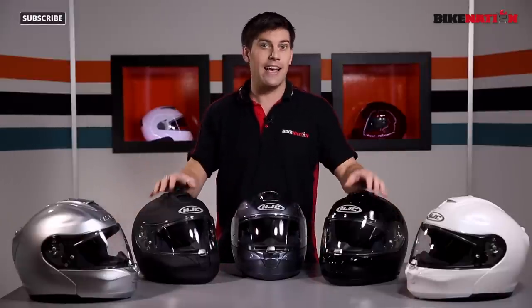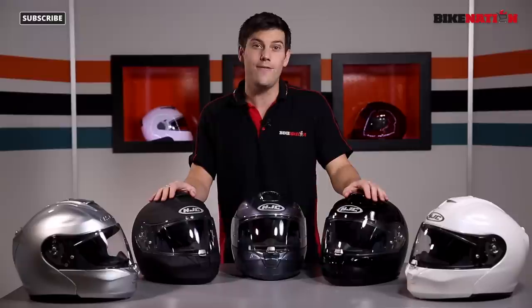Hello and welcome to Bike Nation. I'm Bryn Lucas. In front of me I've got these five helmets. They're the HJC Arfa Max Evo range from 2014. They are packed full of features. They're flip front helmets and in the next few minutes I'm going to get to grips with one.